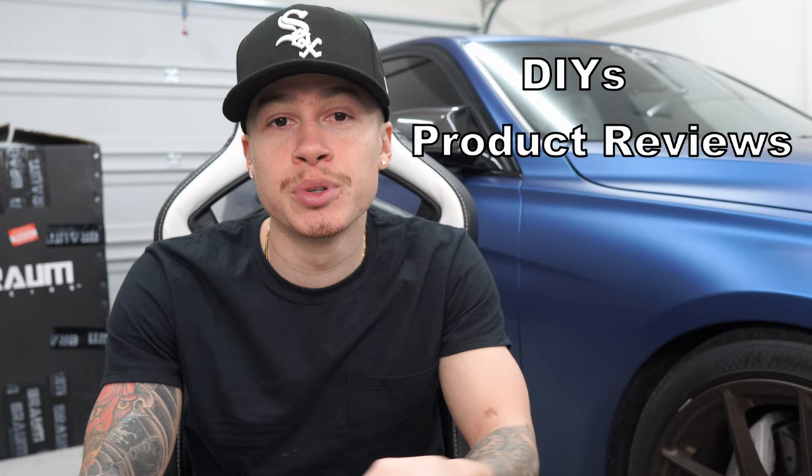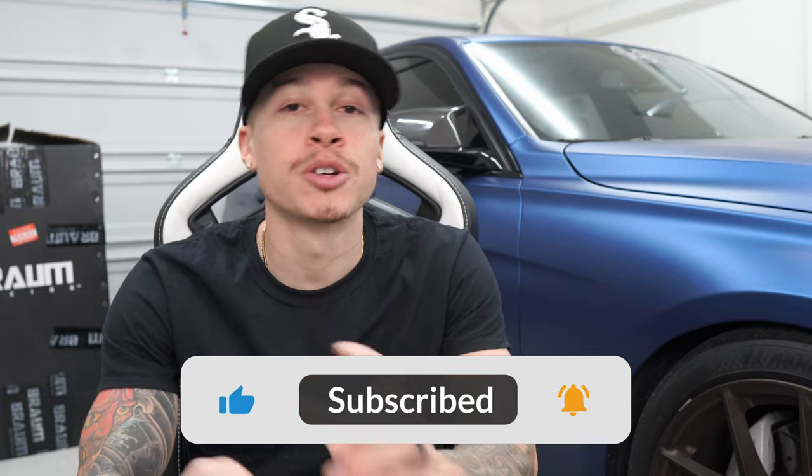What is up guys, welcome back to the channel, welcome back to another video. My name is Antonio Matoire and I own a 2017 BMW 340i. On this channel I do DIY installs, product reviews, POV drives — you name it. So if you're into that kind of stuff please consider subscribing. But just like that, let's get right into it. In today's video I will be installing what I am sitting in right now, so let's go ahead and get a closer look at it.